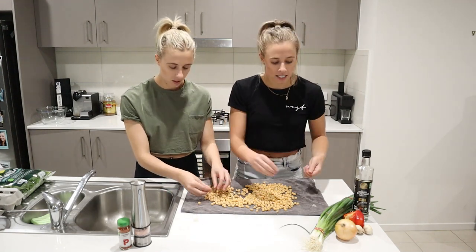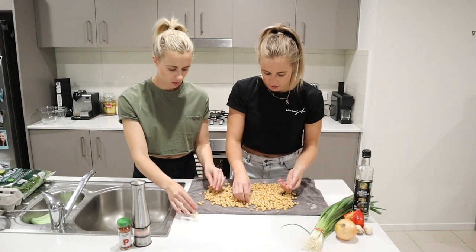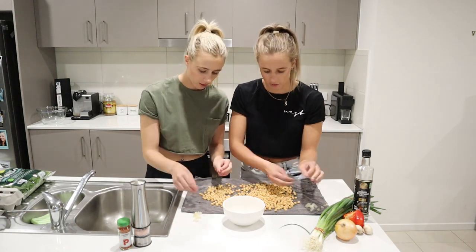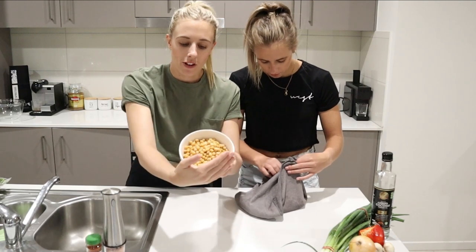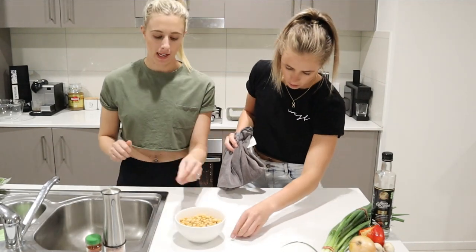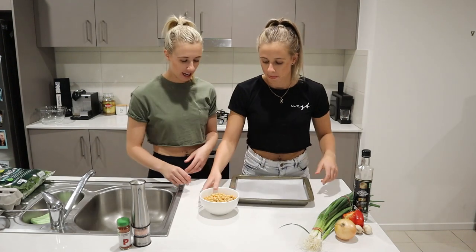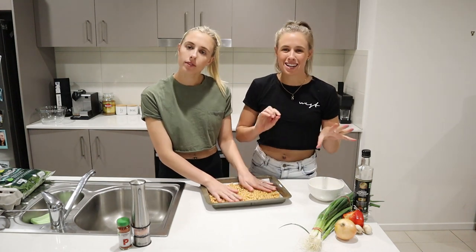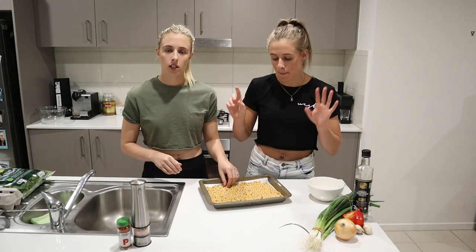This looks a bit fiddly but this is the only fiddly thing of our three recipes - once it's done you're right to go. It's so easy to put in the oven. So that's two tins of chickpeas. Now we need the oven tray - all we're going to do is lay them out. We're going to put them in the oven at around 160 degrees for about 30 minutes. Make sure you keep an eye on them - you just want them to go a bit harder. Don't burn them otherwise they're going to taste horrible.